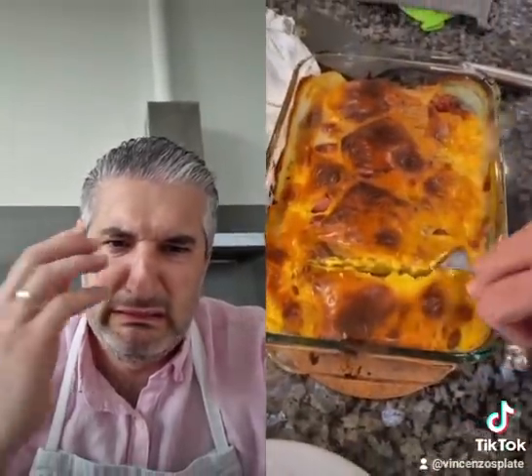It looks really good. What did the cheese do? The cheese melted all over the pasta. The pasta's nice and soft. The hot dogs are perfectly cooked inside. Wow, look at this.